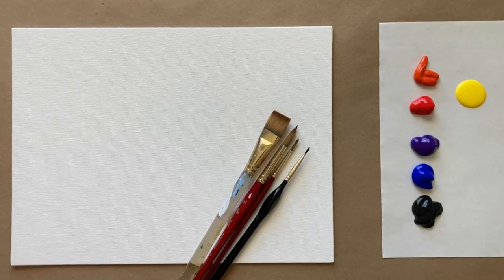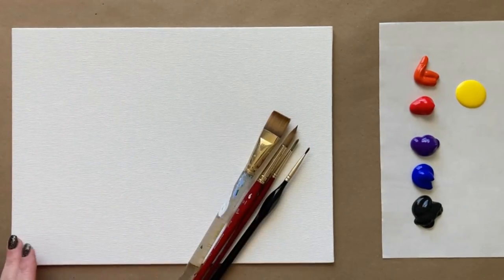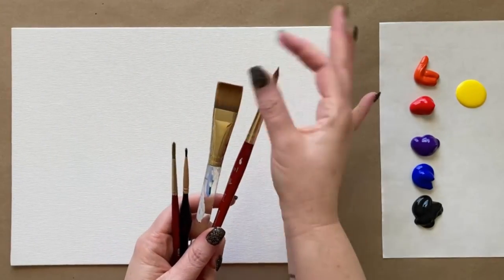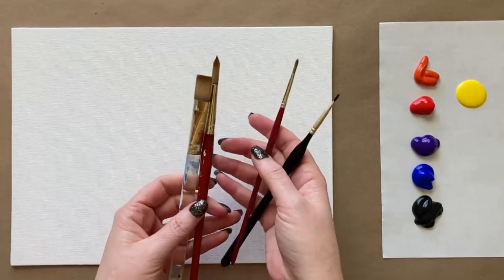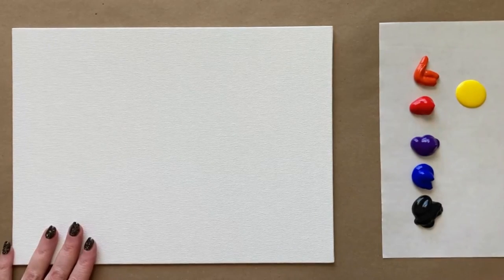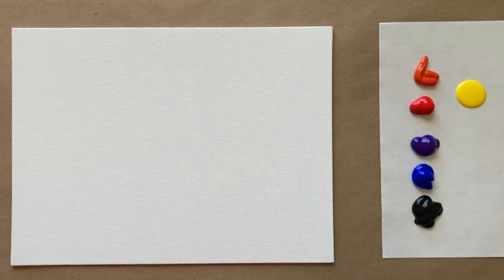Happy almost New Year, artists! I can't believe another year has flown by — as they say, time flies when you're having fun. We're gonna have fun today with a really super easy and appropriate celebratory New Year's painting with some fireworks in the shape of a heart. We'll use four standard brushes: a big square wash brush, a pointed medium brush, and two small detail brushes. The colors for today's background are black, ultramarine blue, violet, cadmium red, cadmium orange, and cadmium yellow. Check the description box below for the full materials list.